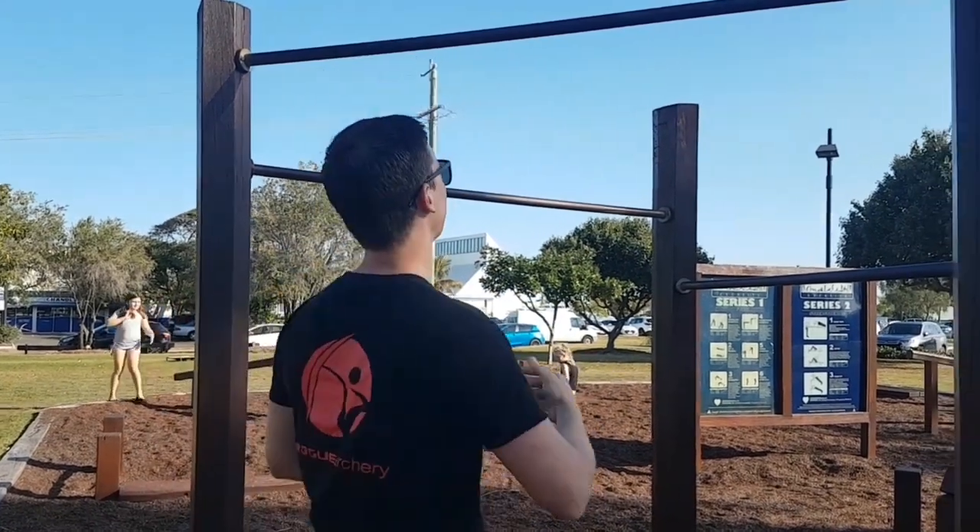The next best variation to get started on is supinated chin-ups at shoulder width — like this — which I'm going to demonstrate right now.